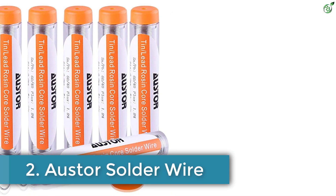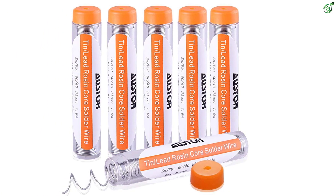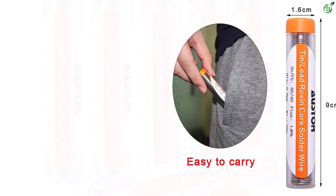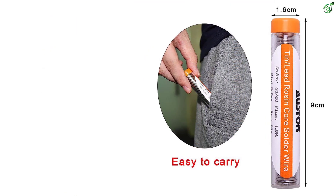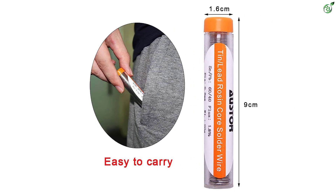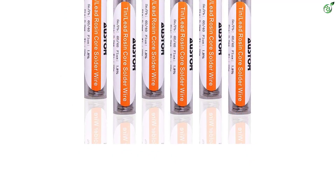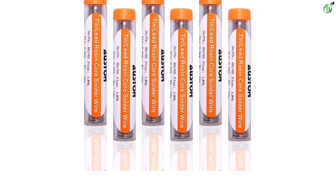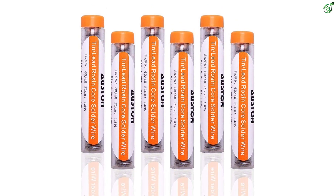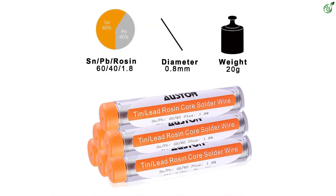Number 2: AUSTOR Solder Wire. The AUSTOR soldering wire comes with a standard 60/40 tin to lead ratio, with 60% being tin and 40% being lead. Quick to melt and spread, the solder has high electrical and thermal conductivity. It has a rosin core and a high flux content of 1.8%, with a diameter of 0.032 inches (0.8 mm). The melting point is in the range of 185 to 190 degrees Celsius, or 365 to 374 degrees Fahrenheit.